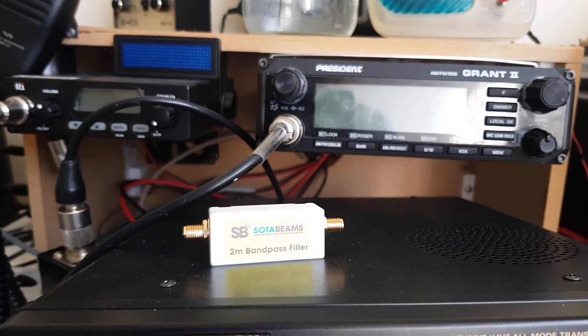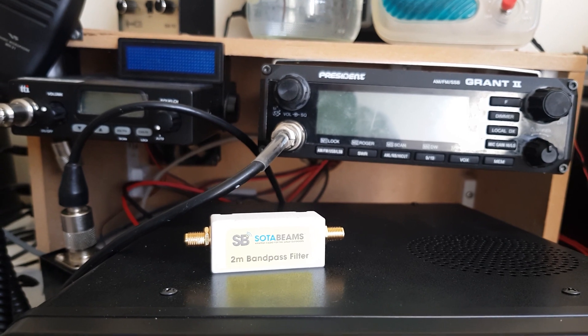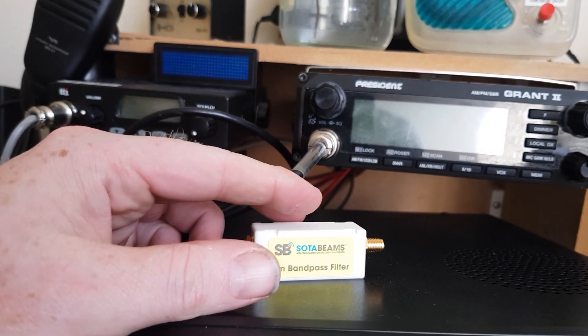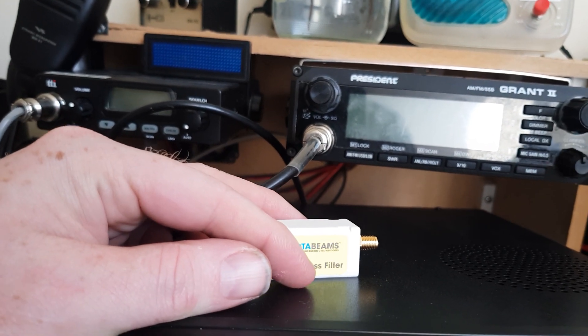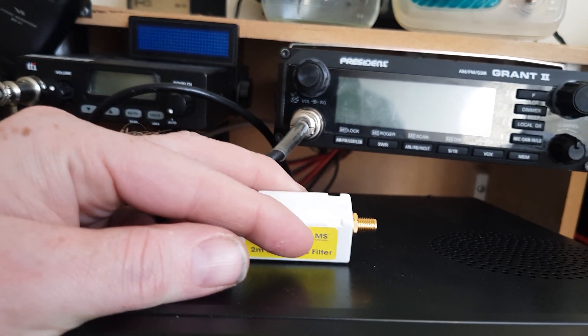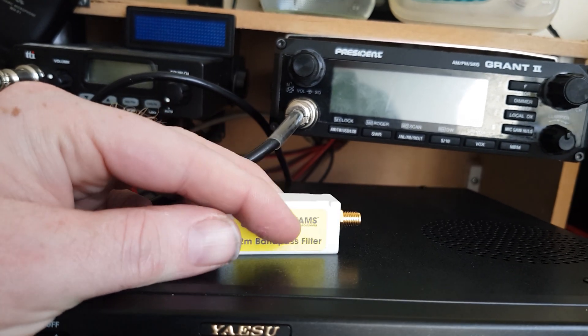Hi guys, welcome back to the channel. I'm using a different mic, so the audio might sound a bit different. It's got one of those really furry windshields on it, which might actually help. The acoustics in this room aren't great, so just bear with me.